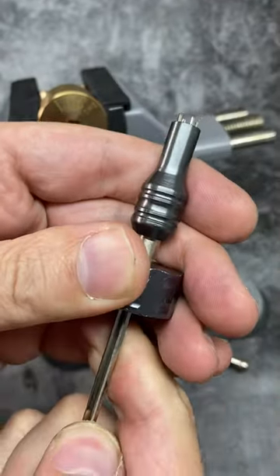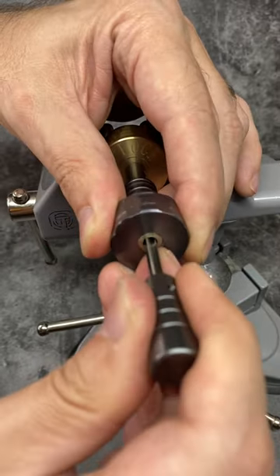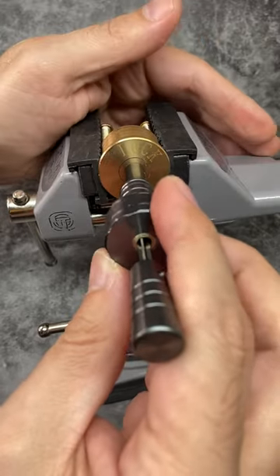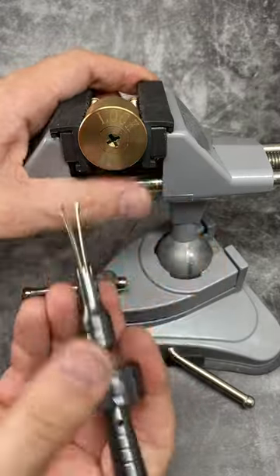What you do is withdraw the picking fingers, insert it into a lock, plunge those fingers into the lock, and then pull them in and out, scrubbing the pins on all four axes at the same time until you get an open. It actually picks all four sides of the lock at the same time.